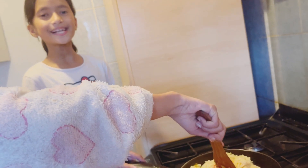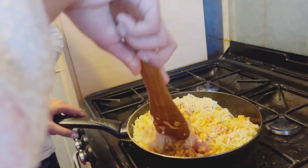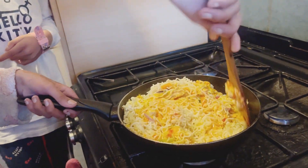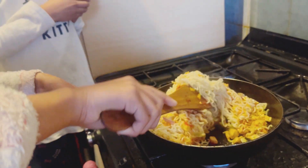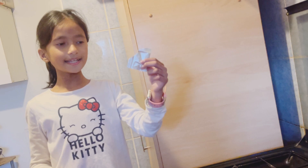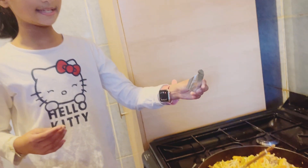My sister is helping me to mix it because I can't do it — thank you! So in this little bottle there is something called Maggie seasoning.